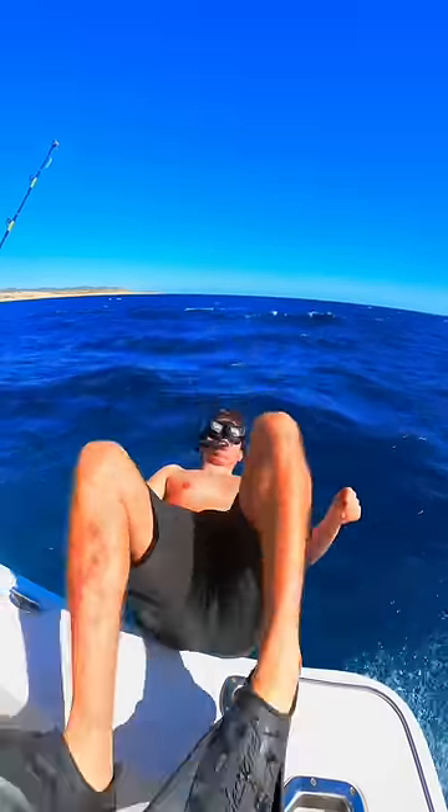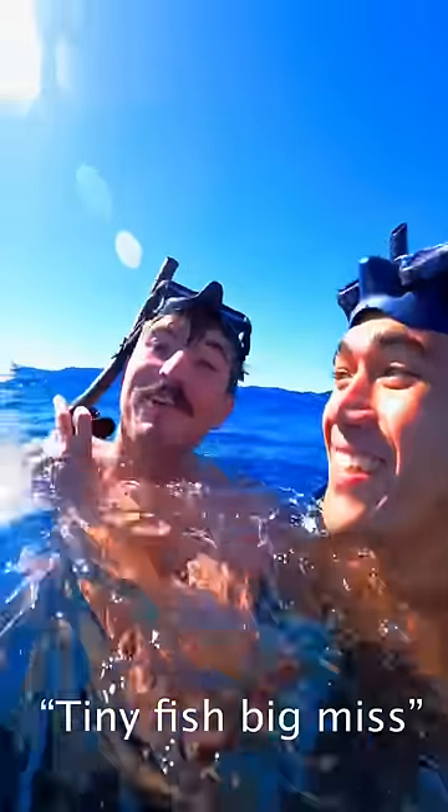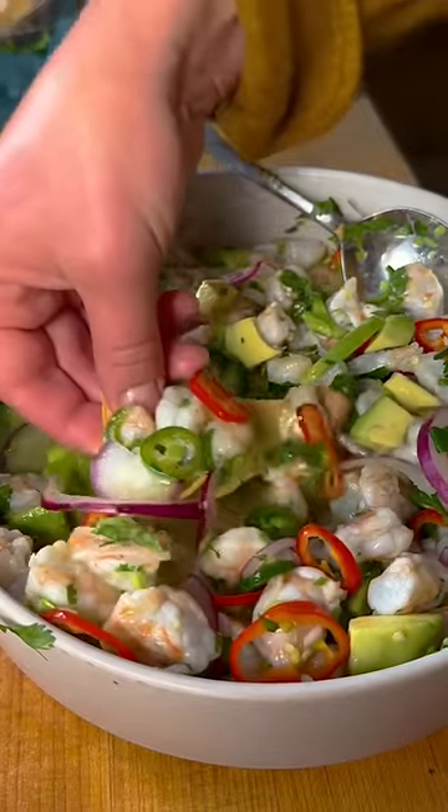Today we're making ceviche. Went to Mexico, tried to spearfish. We didn't catch shit. Here's some b-roll of us in Mexico completely striking out with our spear guns. We're back in Venice with some store-bought shrimp, and we're gonna make it here instead.